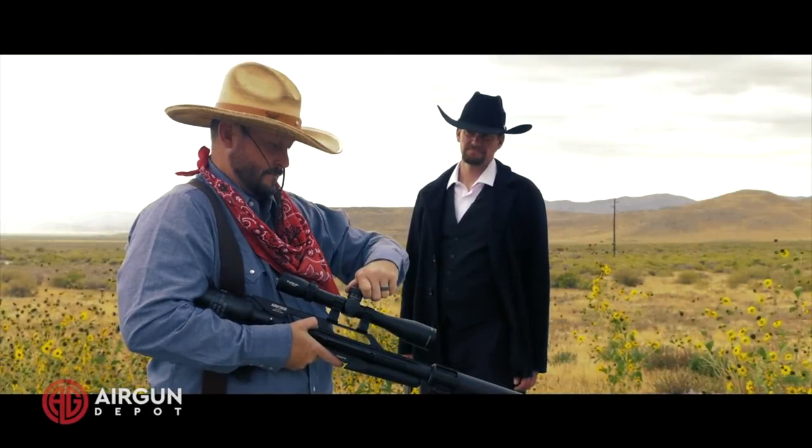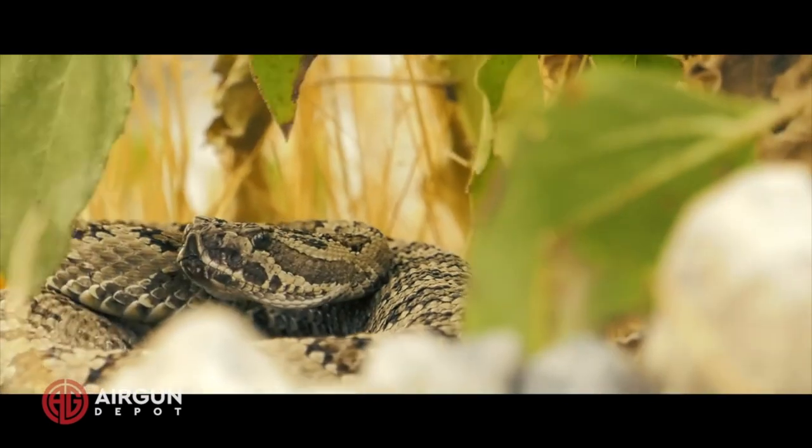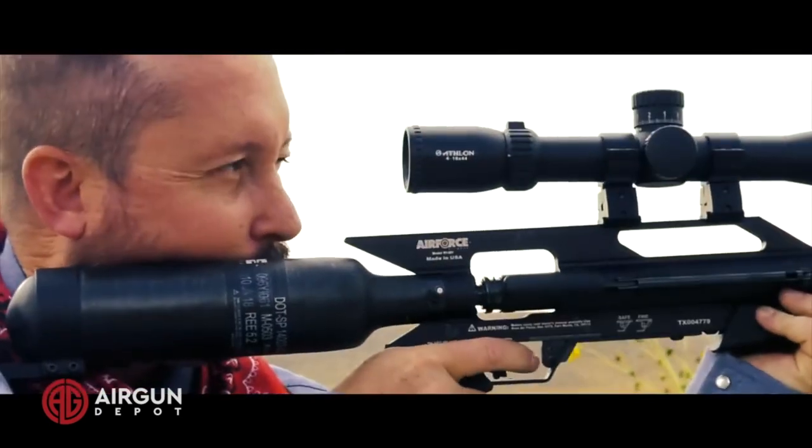If you haven't seen the movie, it's a great movie from the 1990s, just a classic Western movie set in Australia. There's a backstory to why I'm so obsessed with this shot. It goes back to last year when I met up with my friends at Air Gun Depot — Travis — and then Cameron from AirForce Air Guns came over and we were demoing the new AirForce Texan 45 with the carbon fiber bottle. It was their idea to make the Quigley Down Under bucket shot.